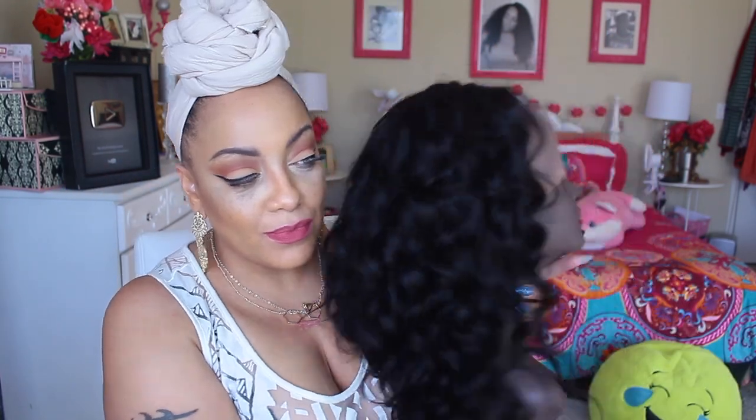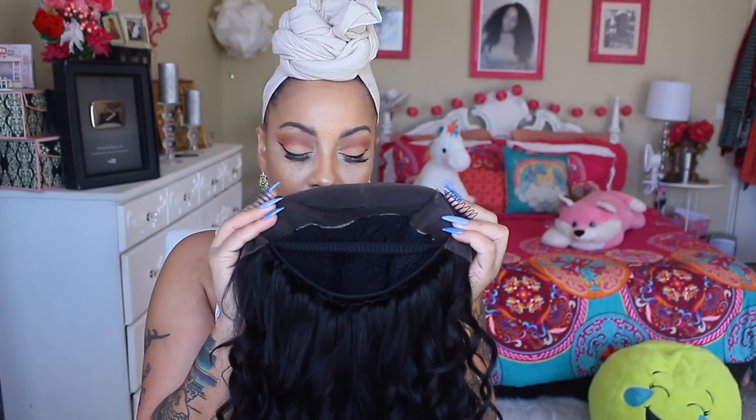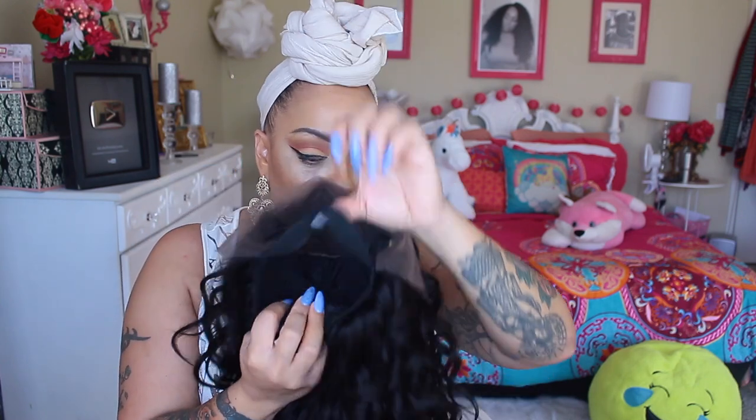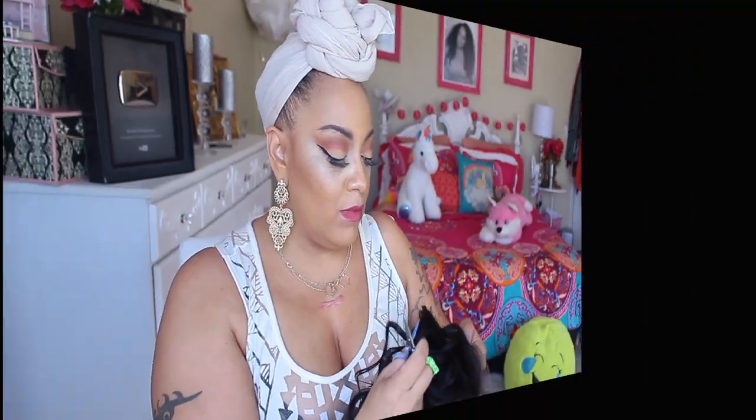Hey love, so as you can see, I'ma play around with this video and change the color up. I thought I would do something a little different. So this is by Gem Beauty Supply Store, and they are on AliExpress. This is about the third time for me working with them, but this time around they're gonna send me a lace frontal.